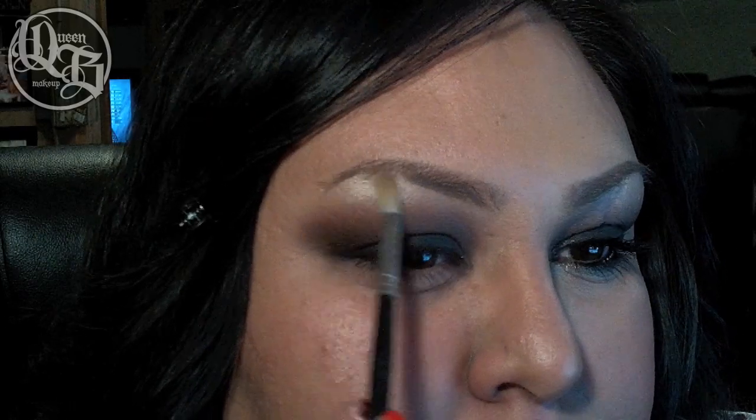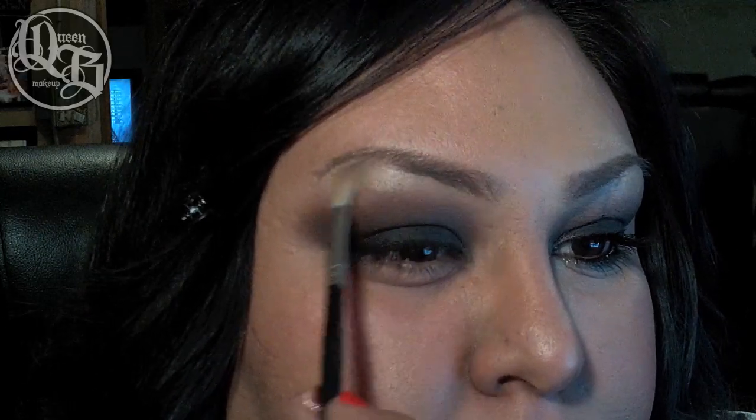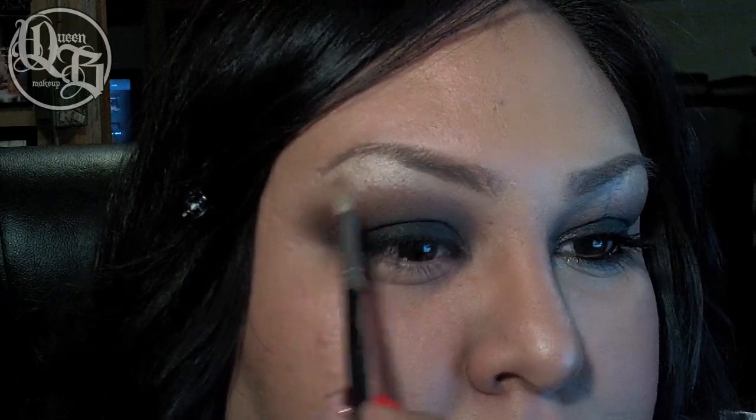This nude satin color is perfect for the highlight and I'm just making sure it's blended into the Mediterranean color, creating a nice fade.